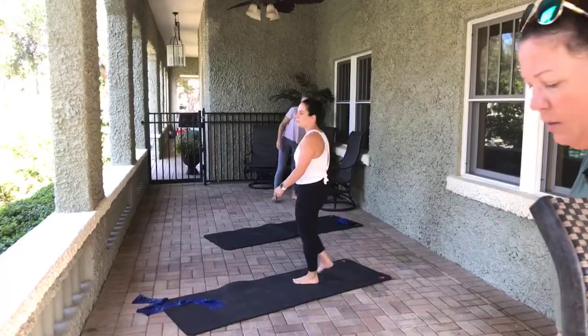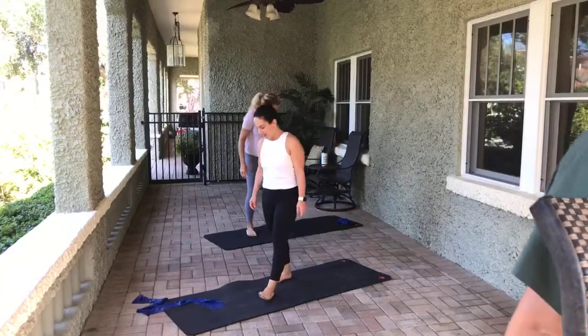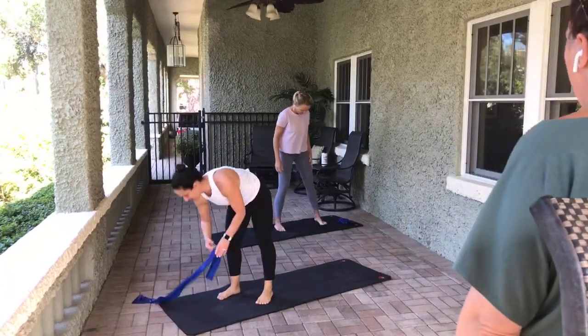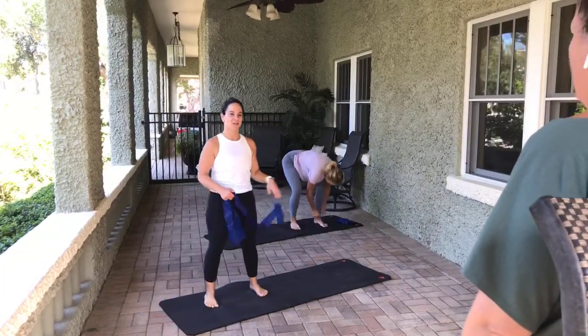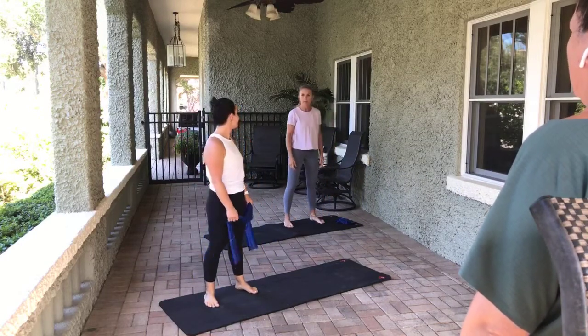We're live. We made it to Friday. Happy Friday. And we're using the TheraBands today, my friends — I might be cursing, maybe a little bit. It's still sore. We've had a couple more days, so it's all good.